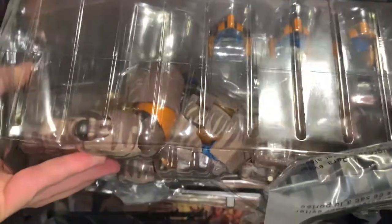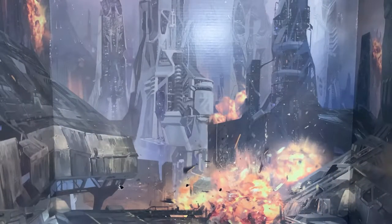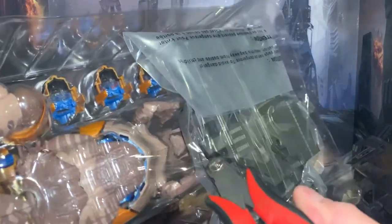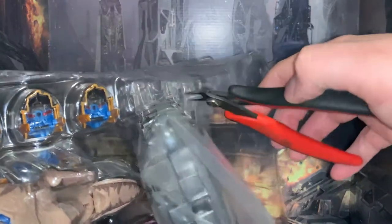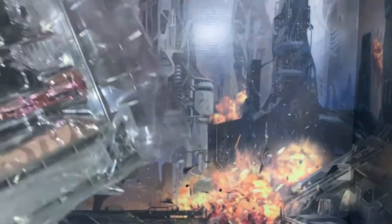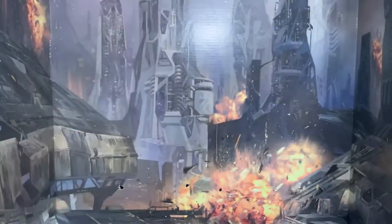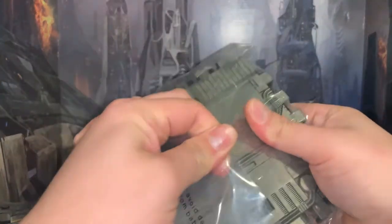Dinobot is in that little plastic prison. There's a stand in there — the stand is actually pretty big, and it has a holder for the figure. The pieces just kind of slide into each other it looks like.